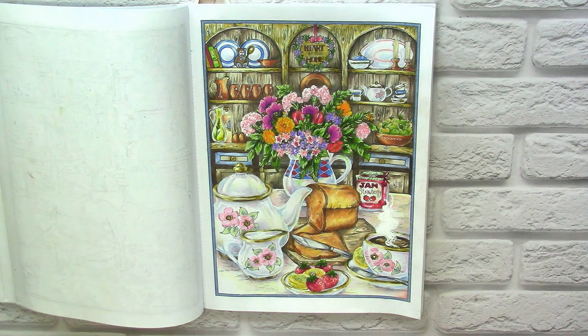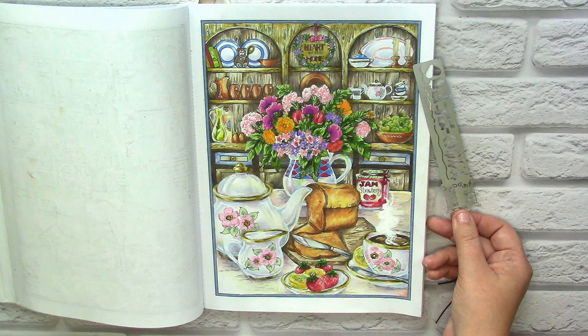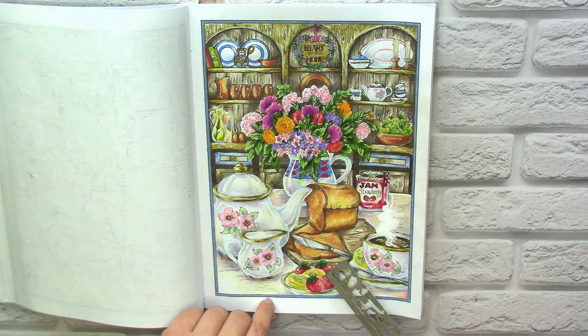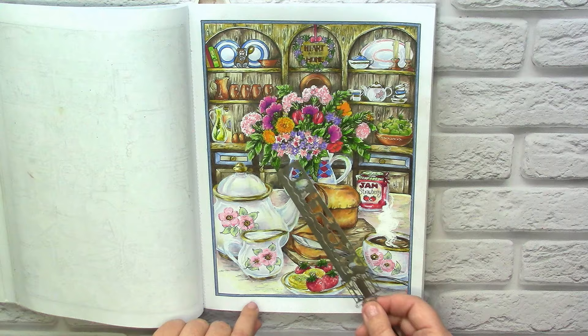Maybe on better paper all my delicate pastel shadows — which I did with gray, lavender, and cream — would be better visible. I can't say it was exactly like I imagined; maybe I had to use a more contrasting color for the tablecloth. But many other elements, like the beautiful flower composition and the cupboard with so many interesting things on the shelves, were a pleasure to color. The most terrible part is the strawberries — they look awful — but at least the teapot looks shiny and three-dimensional. Of that part I am really proud.